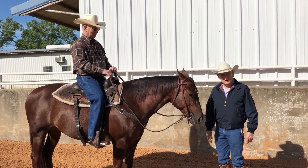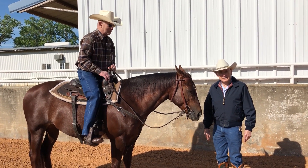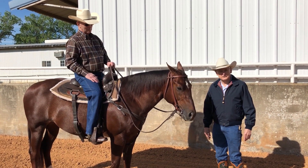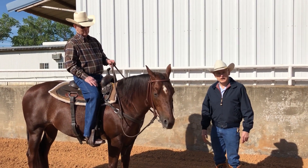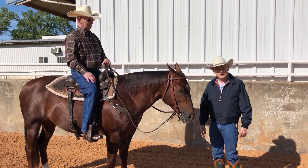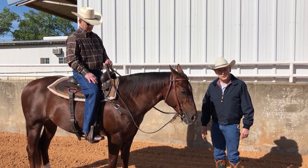Hi, I'm Dennis Moreland with Dennis Moreland Tack, and today we're at Carroll Rose's beautiful place in Gainesville, Texas, and we're going to visit with Sam Rose, horseman. He's shown cutters, cow horses, rope horses.